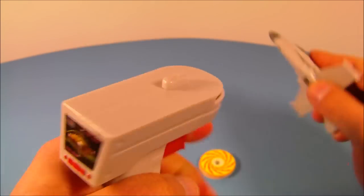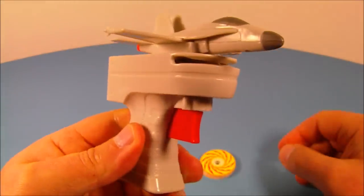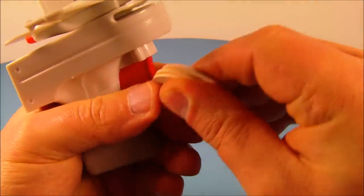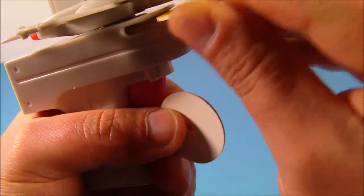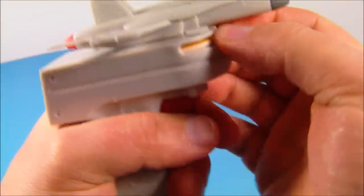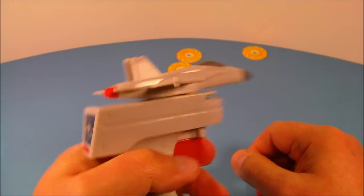You got a trigger here. What you do is take this jet and place it at the top just like so, and it sits right on top. It comes with three little cardboard discs. All you do is slide them in one at a time. We'll slide one in here and get it launched in there. And all you do is pull this trigger and check it out.